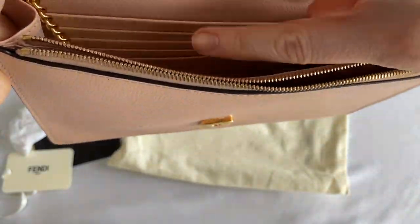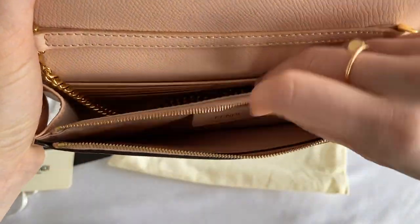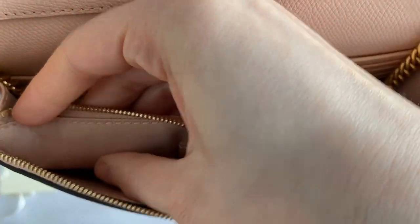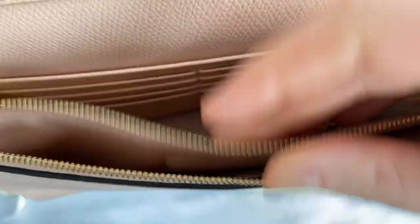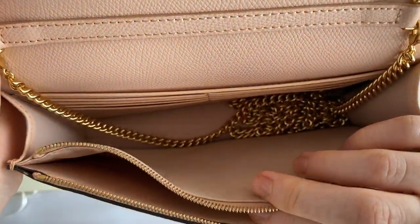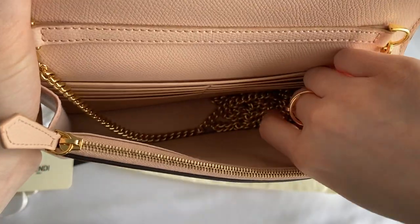The inside of the bag — the outer sides are in leather, but all the rest is a cottony pink material that says 'Fendi' every now and then. In the pocket it says 'Fendi, made in Italy.' That pocket is great for keeping your cash or any important documents you might carry around during your day.